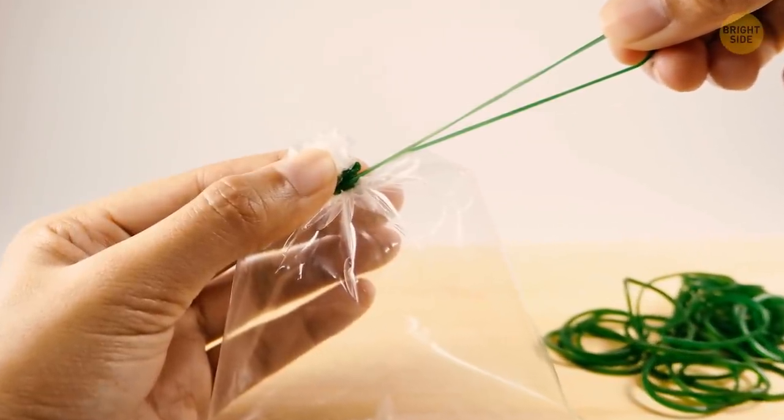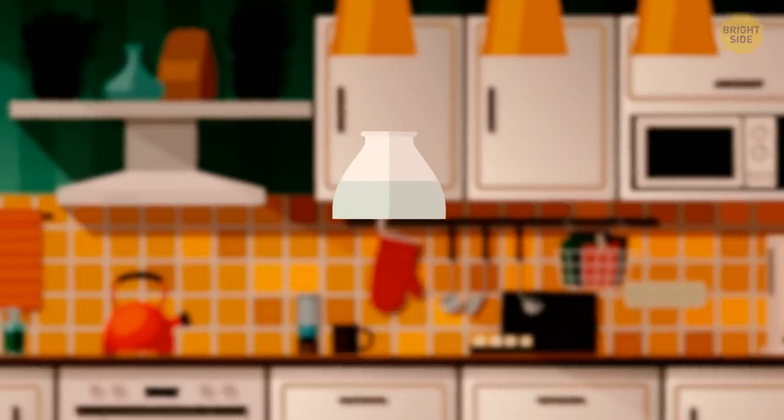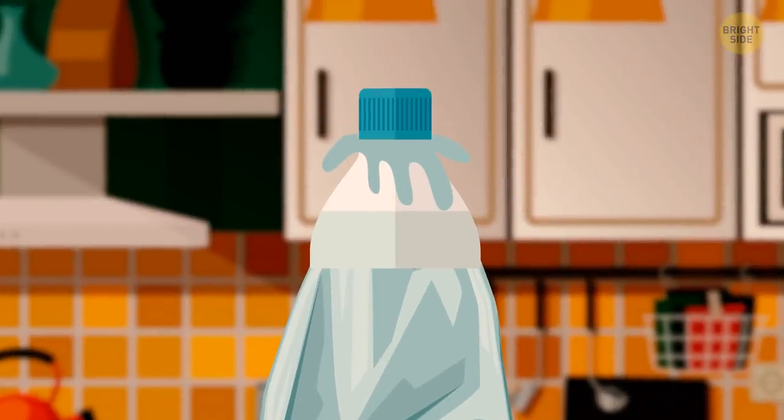You can use rubber bands to tie plastic bags, or you can cut the top of a plastic bottle. Place it over an open bag and just screw the two parts shut.